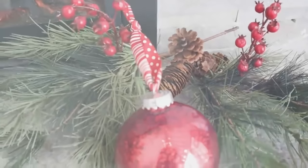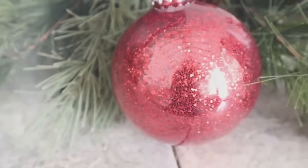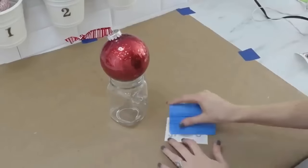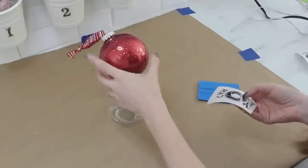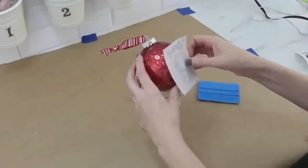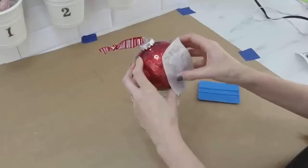These glitter ornaments are so pretty and reflect the light really nicely. You can also go a step further and add some vinyl onto the front — I created a 'Santa's Cam' design and decal for this one. But you could do a monogram, a teacher's name, a saying, paint on it — whatever matches your own Christmas decor.